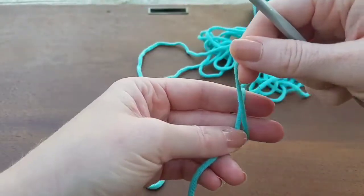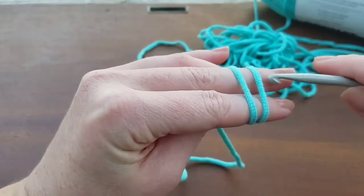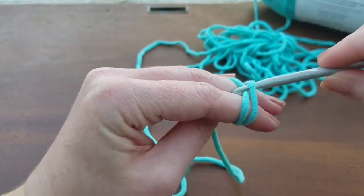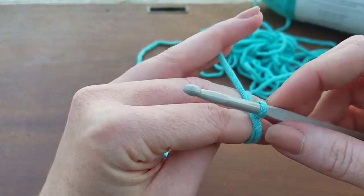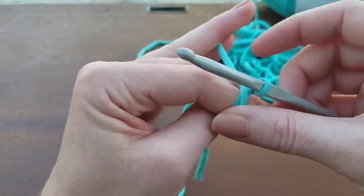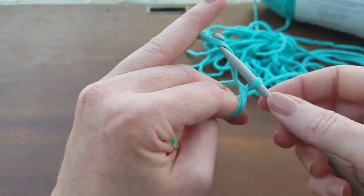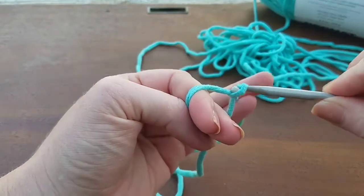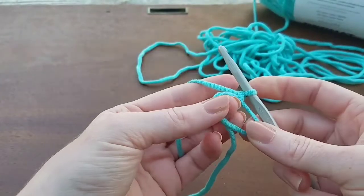If you chose this method for your slipknot, you're one step away from making a magic ring. So at this point, you're going to take this strand here, which I just pick up with my pinky and my ring finger, and go ahead and grab that and pull through. And there you go, there's your magic ring.